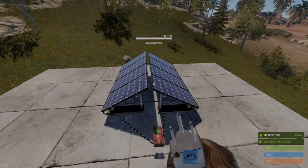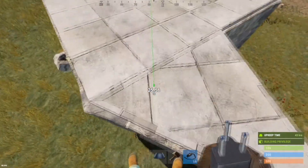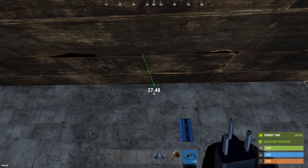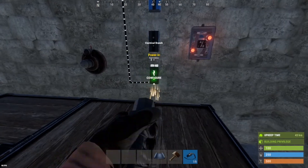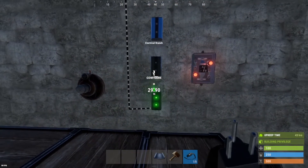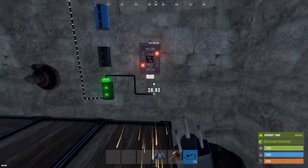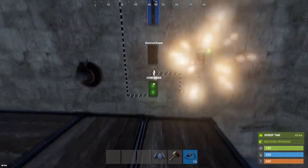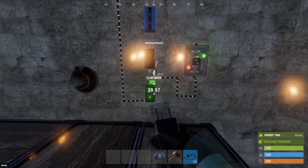We're going to start off this build with the two solar panels set up appropriately, going into a root combiner. We're going to have the output of the root combiner go into our base — you should have the majority of your components inside just to prevent raid damage. We're going to bring this down as neatly as possible into our first branch. Once this is done, we're going to have our branch out come across into our OR switch. Try to keep it neat so that you can keep control of all your wires. We're going to configure this first branch to a branch out amount of three, because that's all we'll need for this specific build. We're then going to have the remainder of the power out come up to our next branch.